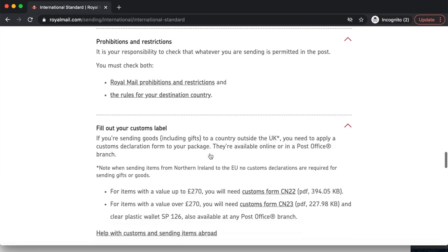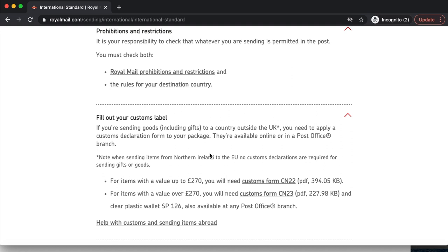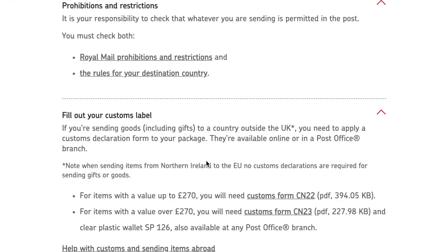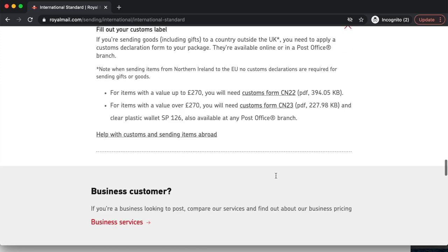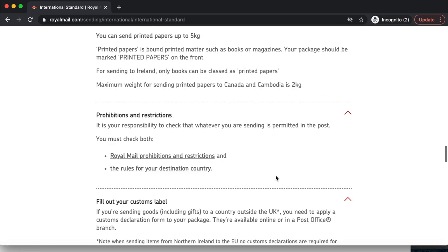One of the main questions I always get is to do with customs labels. As you know, we have officially left the European Union because of Brexit, and each parcel shipped internationally now requires a customs label. Items with a value up to £270 require a customs form CN22 — the most regular one most people fill out. However, if your item is valued over £270, you'll need to fill out a CN23 form. I'm going to show you how to fill out a CN22 form when we get to that stage.